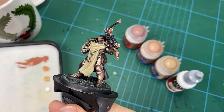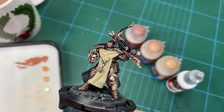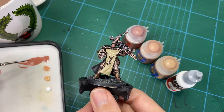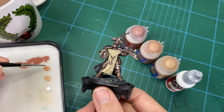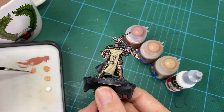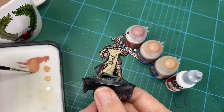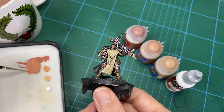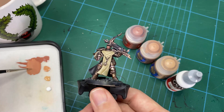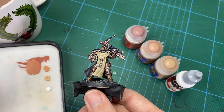Once you've put the base layer down — this has had two coats to give it a nice even finish — we move on to the first layer. We're going to use Cadian Flesh, but not straight from the pot. We're going to create a gradient: bring across some Cadian Flesh and allow a little bit of Bugman's Glow to mix with it, giving us a tone just a little bit darker and closer to the base layer, just to offset it slightly so it's not quite so stark.